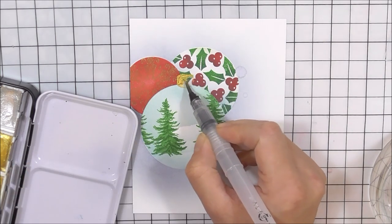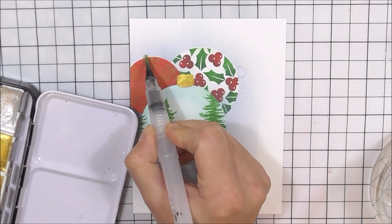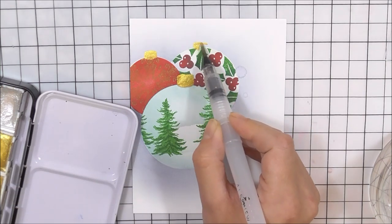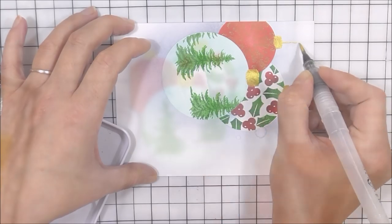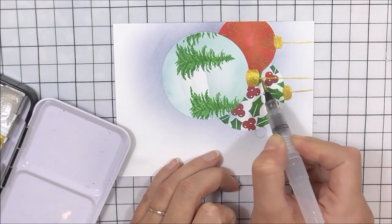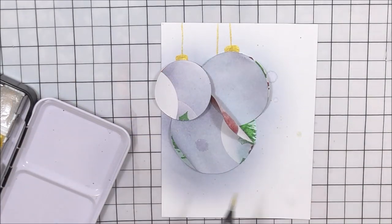I'm then going to take my metallic watercolors and add the little hangers on the baubles. I'm going to use one of the golds and paint this on. These are opaque so they're going to go directly over anything underneath them — a really great way to add these little toppers, especially if they go over the other baubles. They're kind of like rounded rectangles. Once I've done that, I'm going to add the strings with the same gold, using the lines on my grid mat to help me out with those.